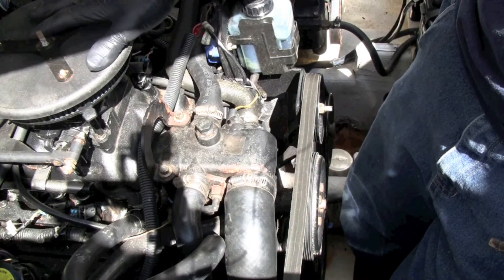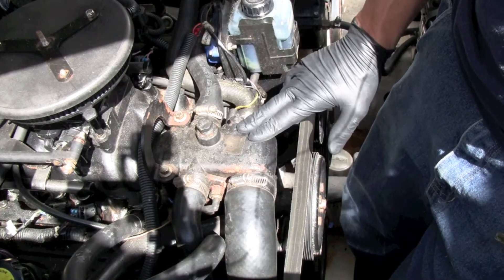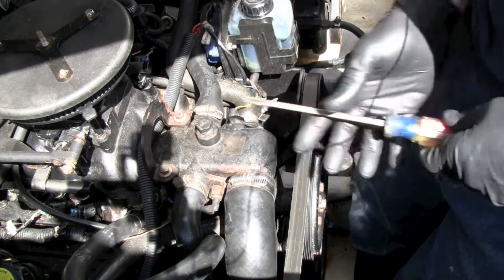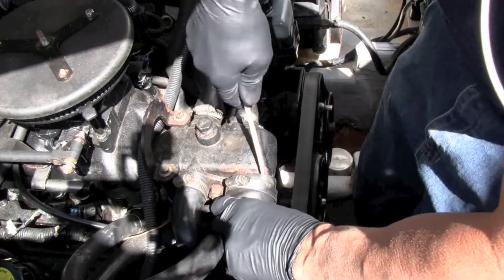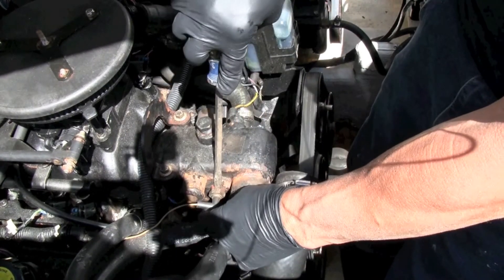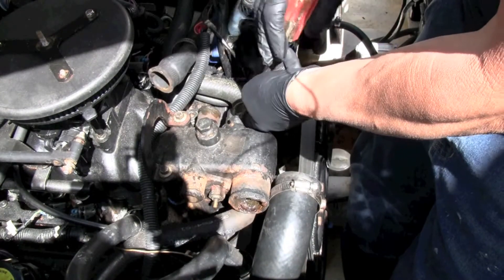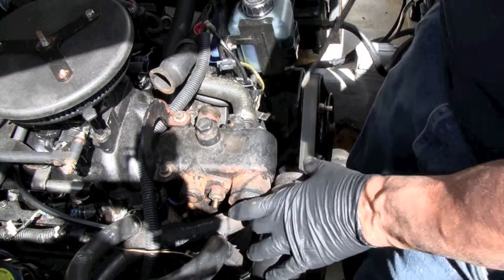I've removed the air cleaner cover and now this is the thermostat housing, so I'm going to begin to take this out. First I'm going to disconnect the hoses, then get the 10mm and take off the two bolts. I usually take off the bigger hose first — the one that goes right to the water pump — and move it out of the way. There are two electronics on here: a water temperature sensor and another one that I believe has to do with the fuel and cold start sensor.